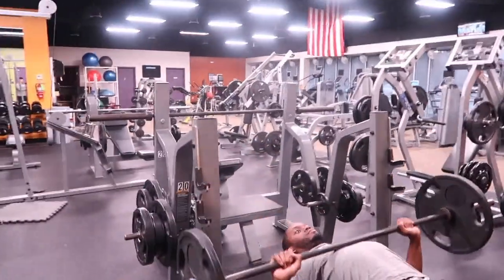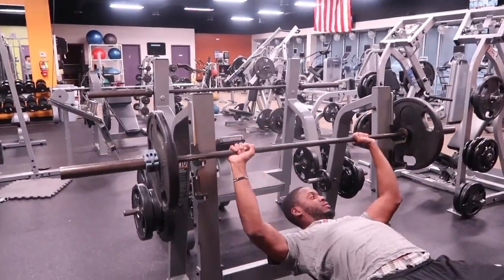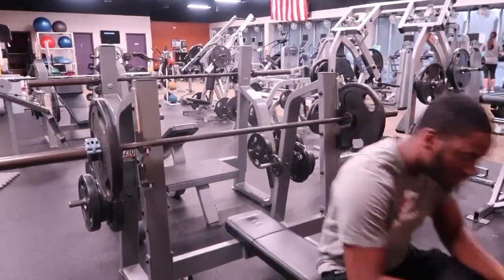We just started. The rest of our sets are going to be five sets of four.